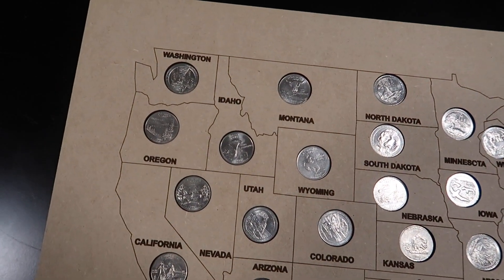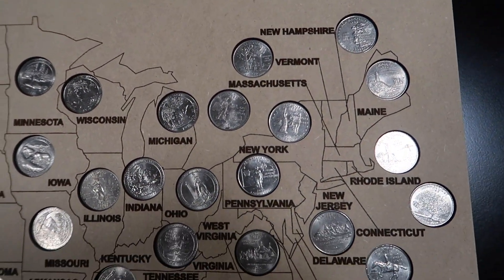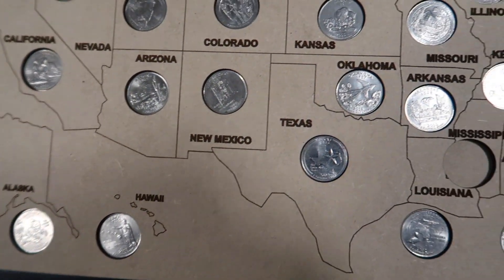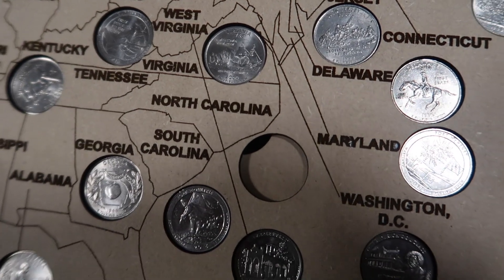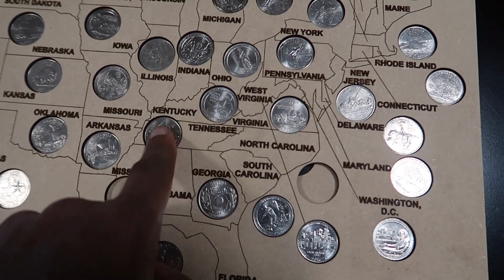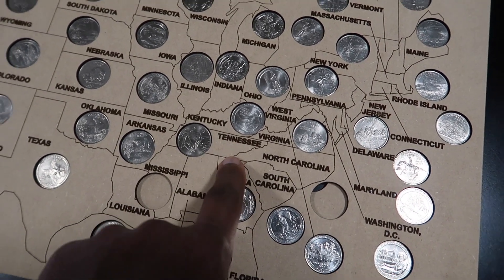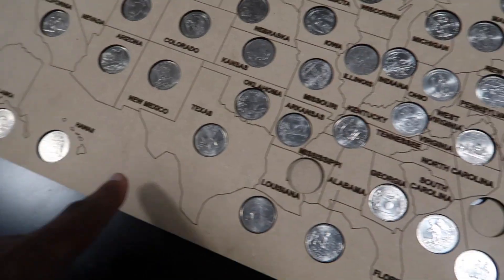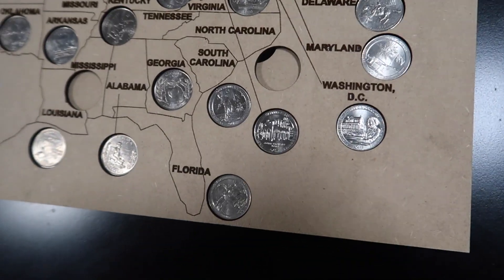There you have it — going through all the quarters to see if I'm missing any. Going all the way through — Hawaii — bam! Oh man, I'm missing Mississippi and North Carolina. Those are the two quarter states that I'm missing. And I live in Tennessee, which is crazy because both of those states are touching the same state I'm in. But I have a quarter all the way from Alaska and Hawaii — just missing Mississippi and North Carolina.